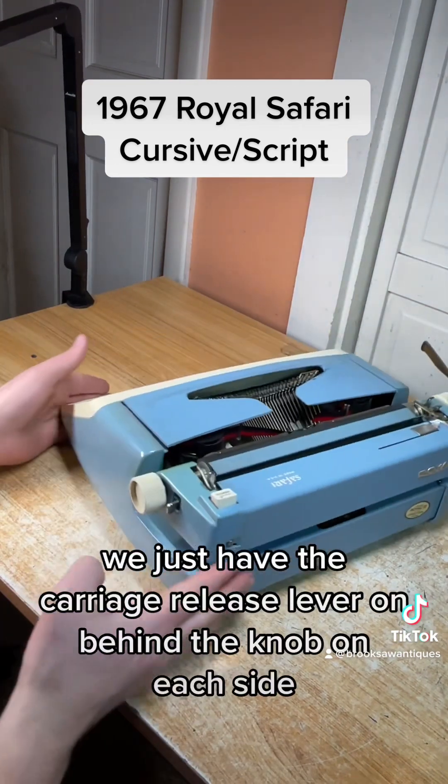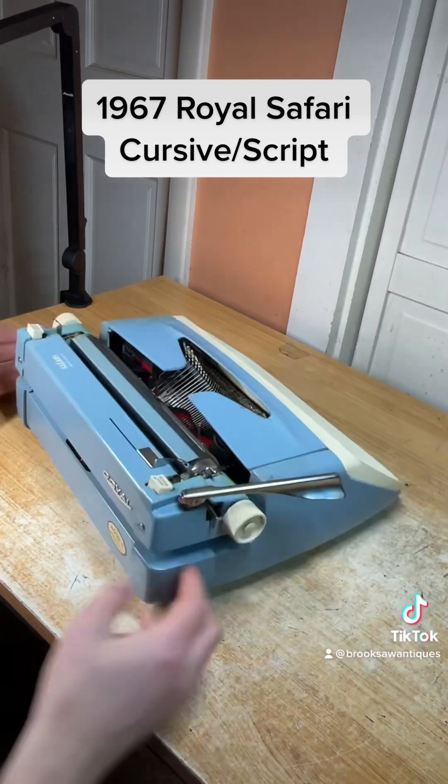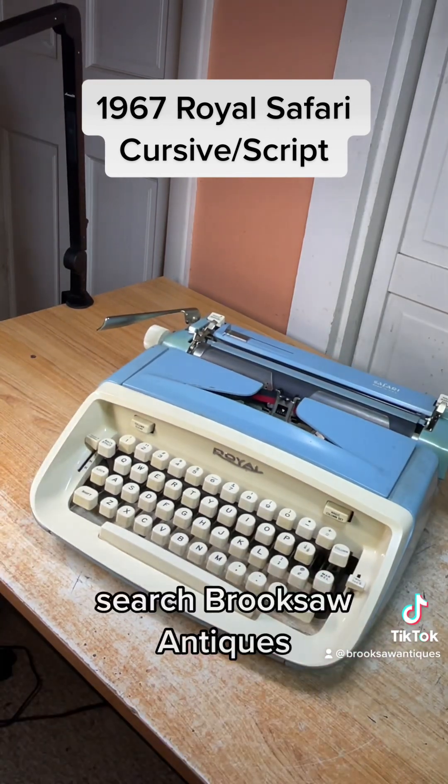On the back side we just have the carriage release lever behind the knob on each side. That's it for all the functions. Now available for sale on eBay or Etsy — search Brook Saw Antiques.